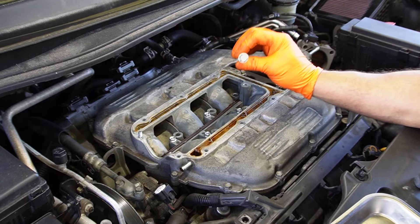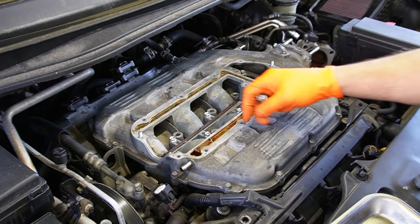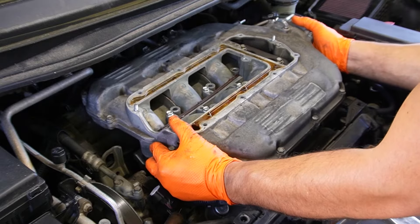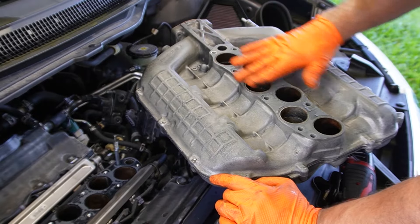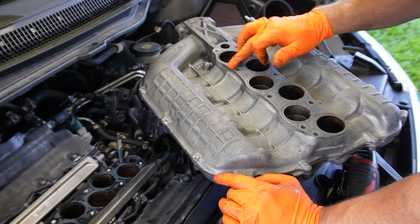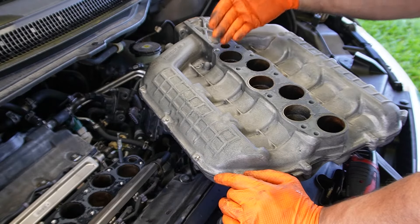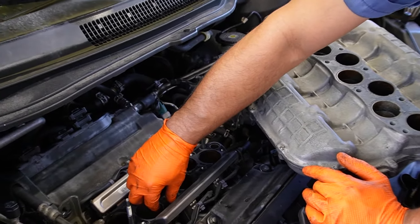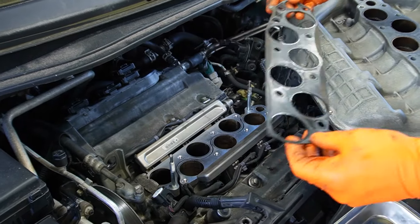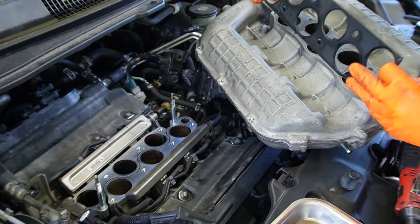The bolts you're going to be removing are the 12 millimeter ones — the bigger ones all along here. Pull them all out and leave the 10 millimeters in place. Now that I have this loose, it's just as simple as pulling up. Along the bottom of this intake manifold there is another gasket, and this gasket will definitely have to be replaced — you can see how it's kind of broken and brittle. If your gasket looks like this and hasn't been replaced in a while, it is time to replace it. So not only are you doing the valve cover gaskets, you're going to be doing the intake manifold gasket as well.